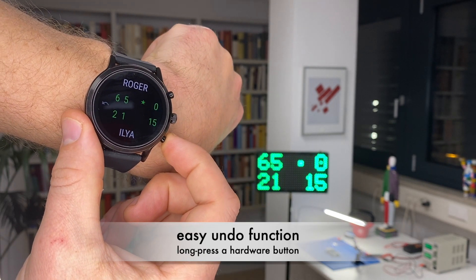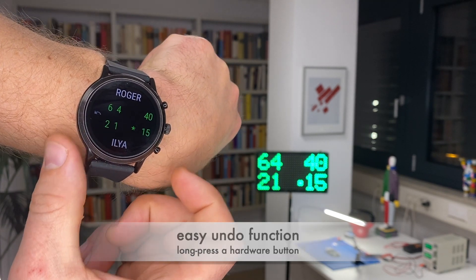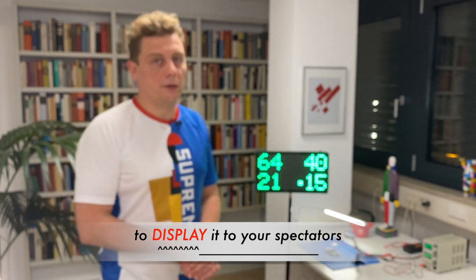Long press undoes a point, so it's also pretty straightforward how to fix the score. We think that it's a great way to keep the score and to show it to your spectators.